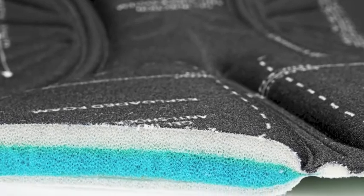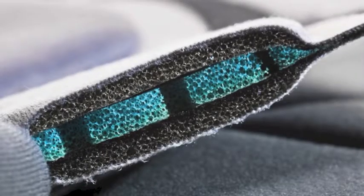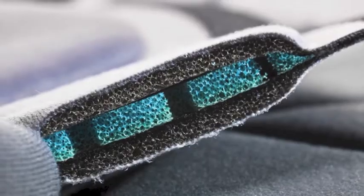Inside the chamois, there are gel contact points on the key pressure points where the bone structure meets the saddle. And then there's an open cell foam. What that does is allow airflow to move through the foam, which means again, if you're cycling somewhere hot or you're in the saddle for a long period of time, you're not getting too uncomfortable.